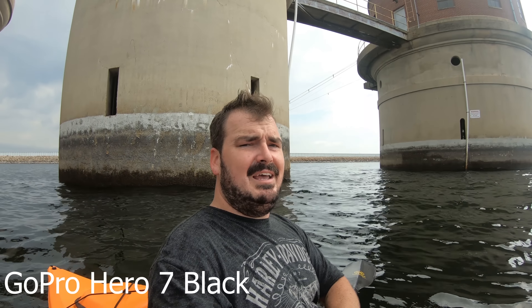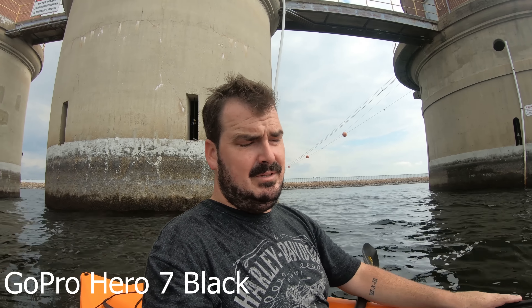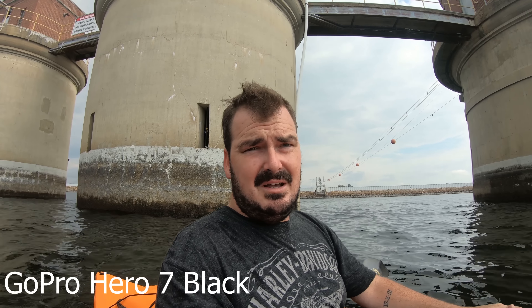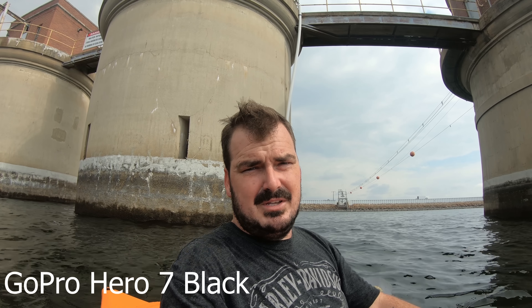The GoPro is at 30-something percent battery, the phone is at 67 percent. I've been using the GoPro a bit more than the phone, but I've used the phone for every single vlog and never had this issue with battery. The 30 percent on the GoPro is concerning. Image-wise I think they're comparable, especially if you know how to use the phone's settings. Stabilization — the GoPro wins most definitely. I do have a gimbal so stabilization hasn't been a real bad concern on the channel.